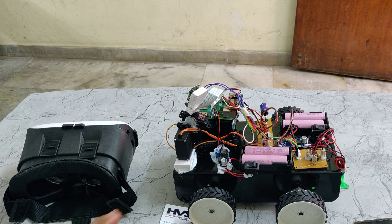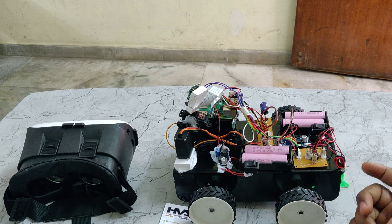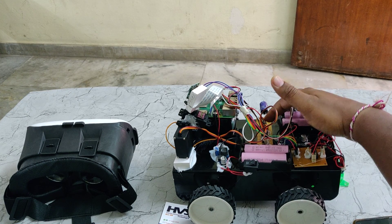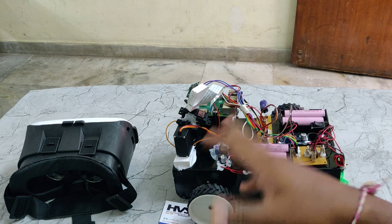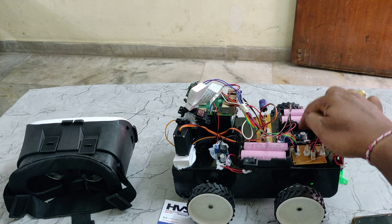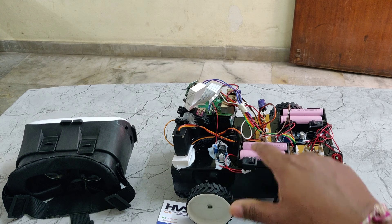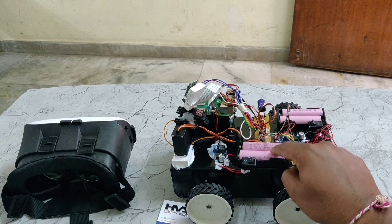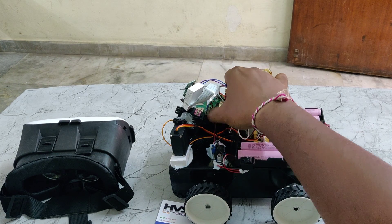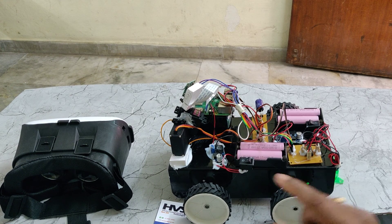Two battery packs supply the Raspberry Pi and two battery packs supply the DC motors along with the servo motors, in order to provide separate power supply. This breadboard distributes the five-volt power supply throughout the servo motors and L293D. These two LM2596 voltage regulators take 7.4 volts from the battery pack and provide five volts DC output to the Raspberry Pi, L293D, and servo motors.